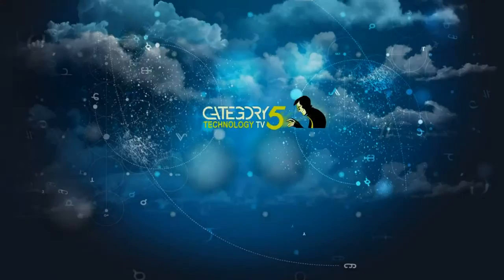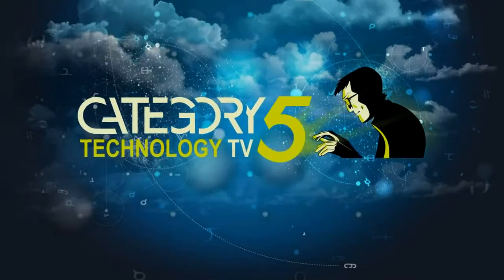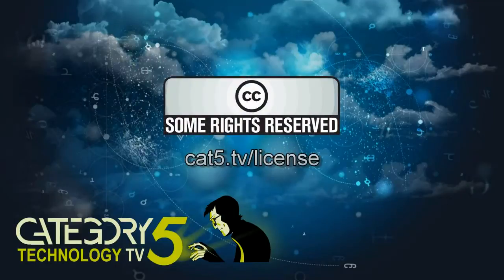Saved, thanks to Linux. Category 5 TV is a production of Prodigy Digital Solutions and is licensed under Creative Commons Attribution 2.5 Canada. Thanks for watching.